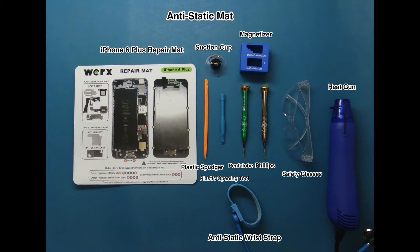Required tools: anti-static mat, anti-static wristband, works repair mat, pentalobe screwdriver, Phillips screwdriver, plastic spudger, plastic opening tool, heat gun, magnetizer, and suction cup.